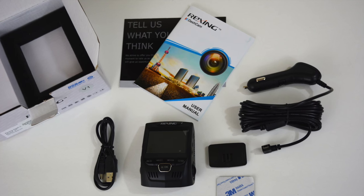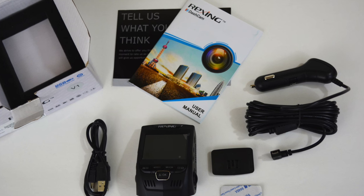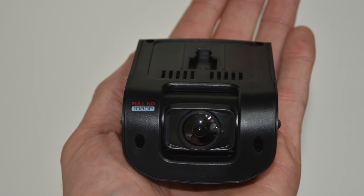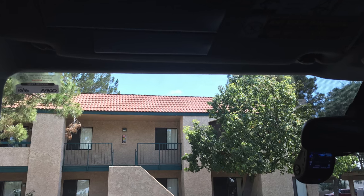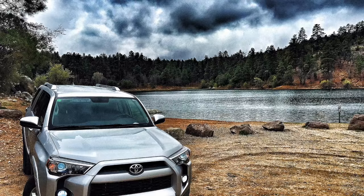I made this video to help others like myself who have a 4Runner and would like a dash camera but don't necessarily know the ins and outs of automotive electronics. I hope this helps you. If you have any questions I'll be glad to help. Please like and subscribe and check us out at our website. Thank you.